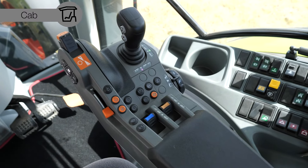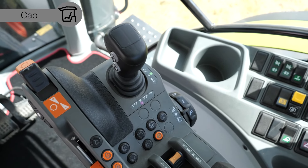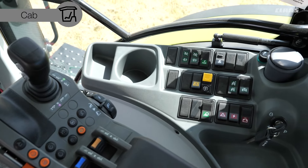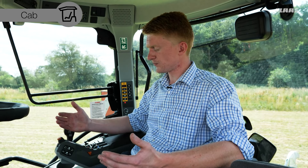Up in the cabin of the 630, the first thing you'll notice is our CIS plus cabin. This is more of an entry-level armrest, but it still has very good fundamental features including electric spool valves, drive stick control for the C-Matic transmission, cruise control, function key layout, and RPM control.